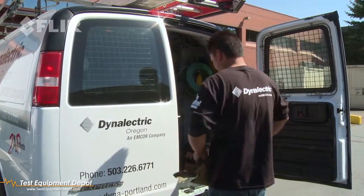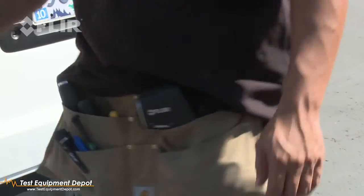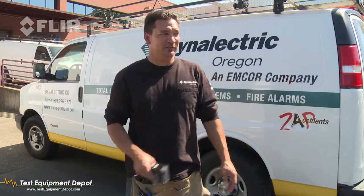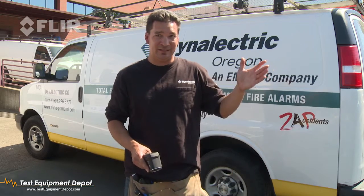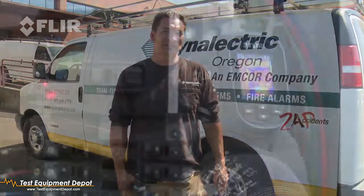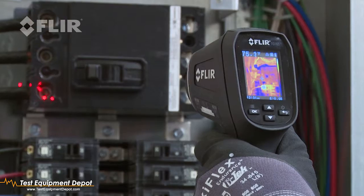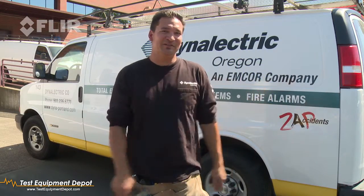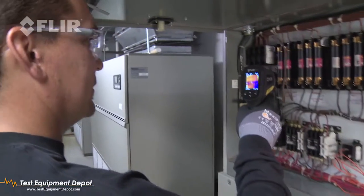But the price of the TG-165 — I mean, I could see every service van carrying one of these. You finish a job, you take a look at the panel, and you can tell the customer if you see a problem: 'Hey, I noticed this circuit is overloaded,' and I can show you a picture of it, give you an amperage, and ask do you want me to fix it — and get more work.